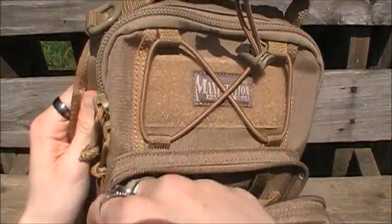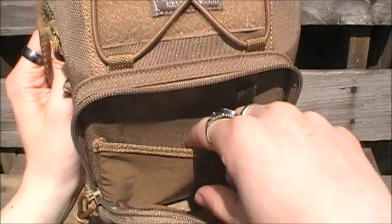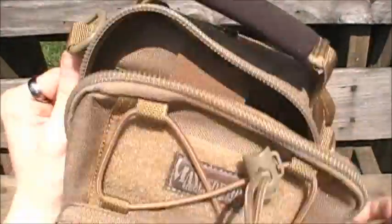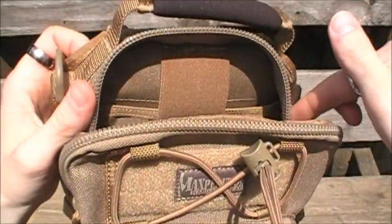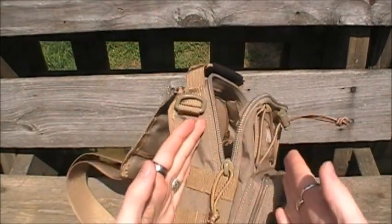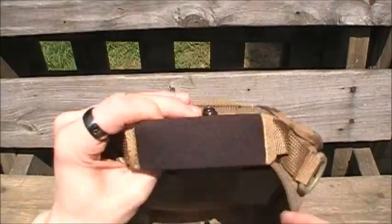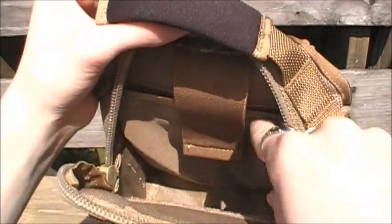You open up this other little slip pocket and it is six by five inches deep. This main compartment right here is nine by five by three, with three inches of expansion capability, which is very substantial for a bag of this size. The two main compartments on the inside are both six by eight inches deep.